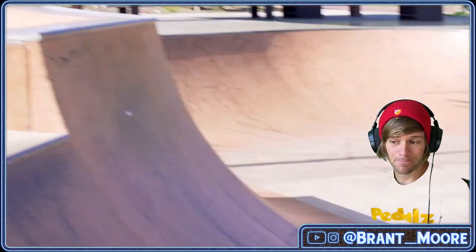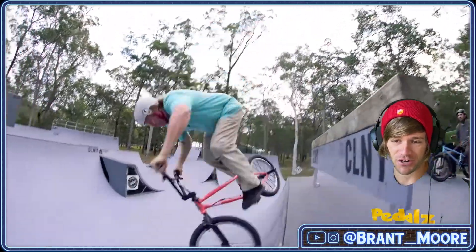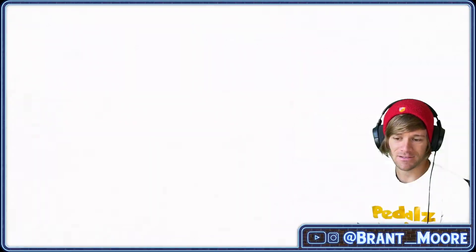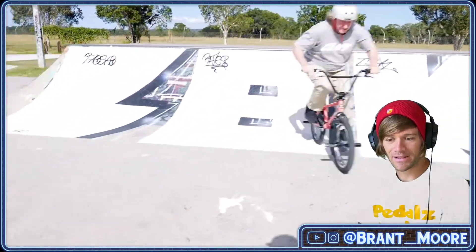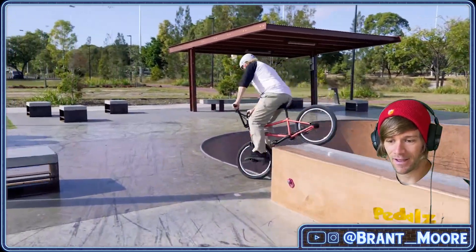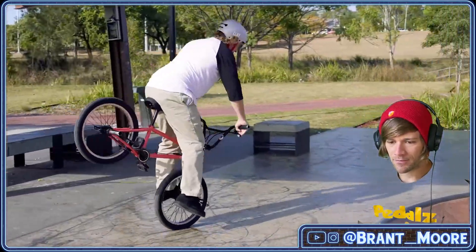Downside nose pick whip. How many people under the age of 35 can even do that trick? Tooth on the hitching post. 540 nose pick. Clint Miller rides like he's 25. Disaster to nose pick — that's fun. Three tap to nose pick — like that. Got a nice little hang five to slow it down.